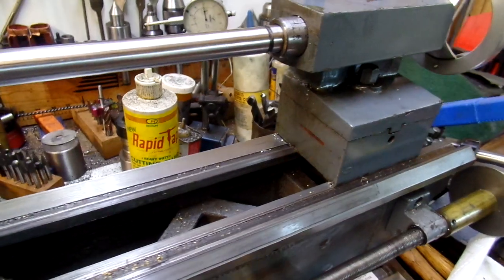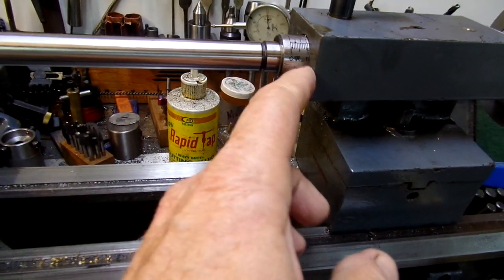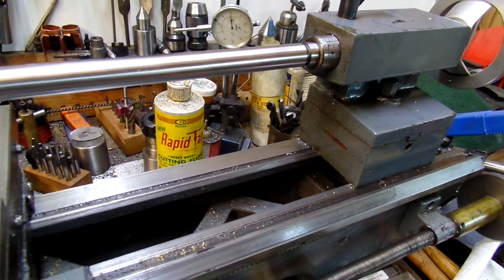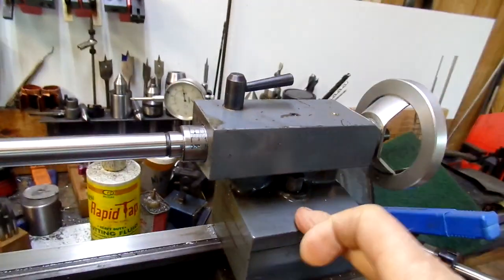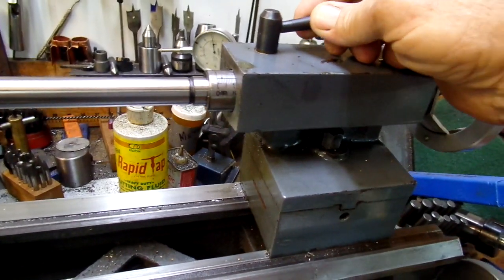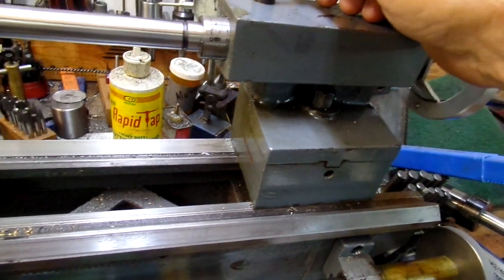That means the way V-slot and this tailstock spindle are not quite in line, and I'm not sure what to do about that. By the way, the tailstock is tight, cranked down, clamped down, and this is clamped. So where do I correct this?